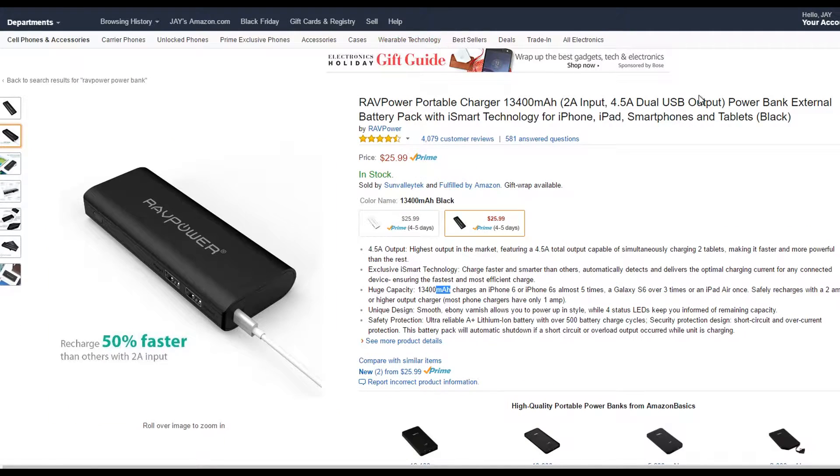Next, we have a portable power bank which has 13,400 milliamps, 2 amp input and 4.5 amp dual USB output, which is pretty good. And there are other cheaper alternatives.